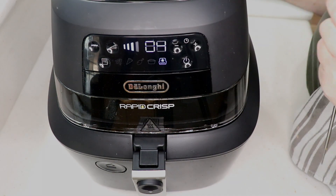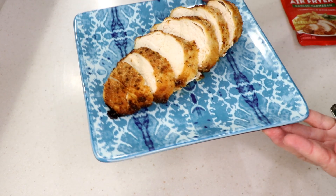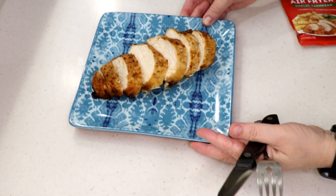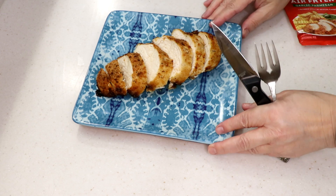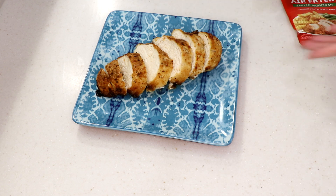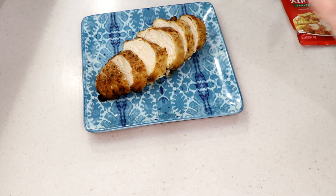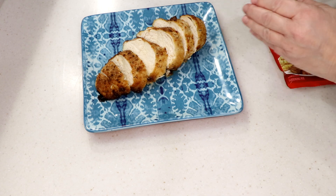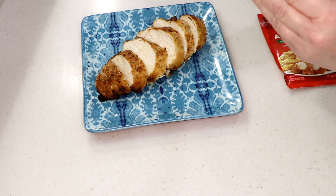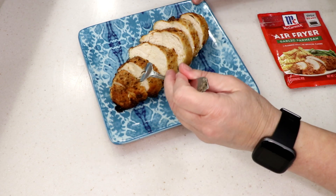At 27 minutes it's beautifully cooked — the thermometer reads 167°F. Make sure you check it after at least 20 minutes; it all depends on the size of the chicken. It smells amazing! One tip: when cooking with parmesan in the air fryer it darkens up really fast — it's like a magnet for heat. Lower the temperature when using parmesan.